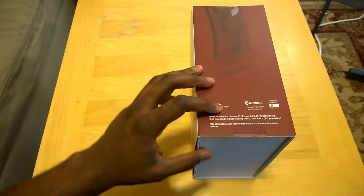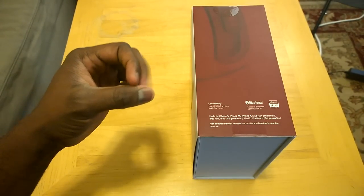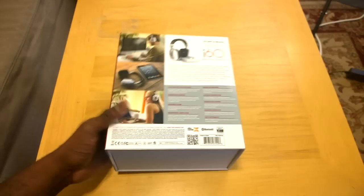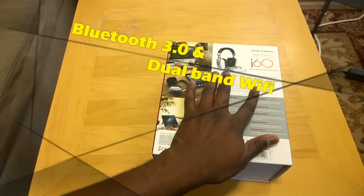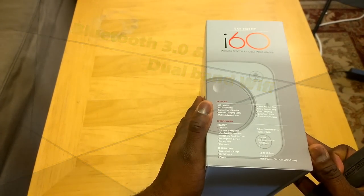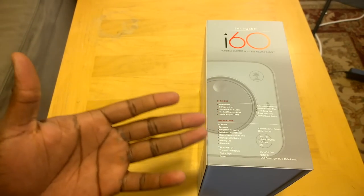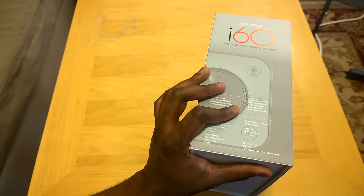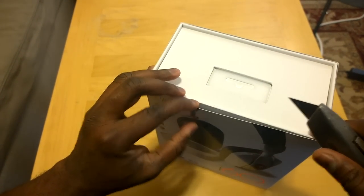On the side of the packaging, it's made for and compatible with your iPhone 5, 4S, 4, 3rd gen, iPad mini, and iPad, as well as Bluetooth enabled devices - so you can still use Android and Windows phone. On the back, it's got 50 mm drivers, transmission range up to 30 feet, USB 2.0 powered hub, a 6.3 mm adapter plug, airline plugs included, and a carrying case.